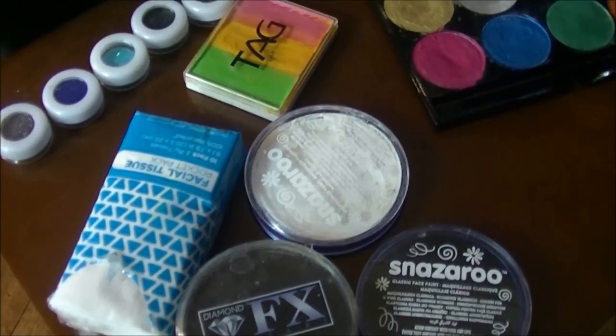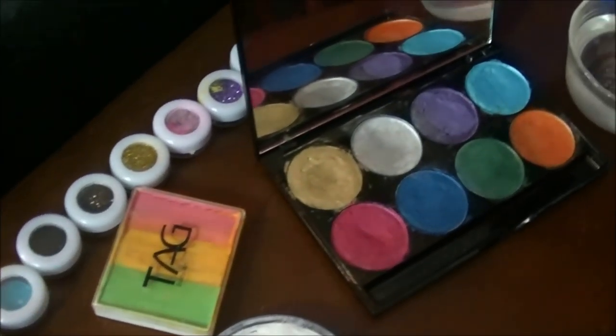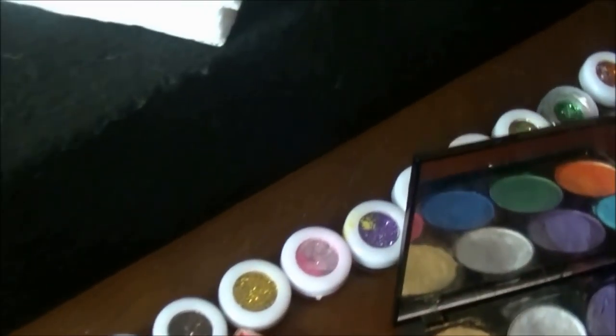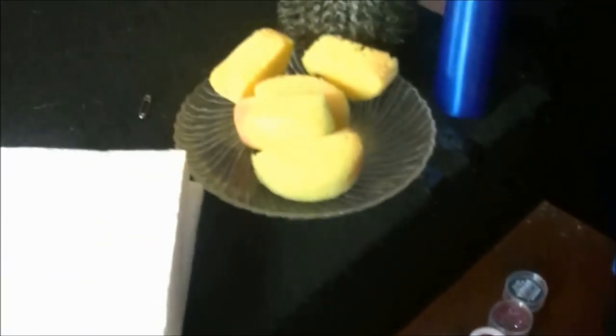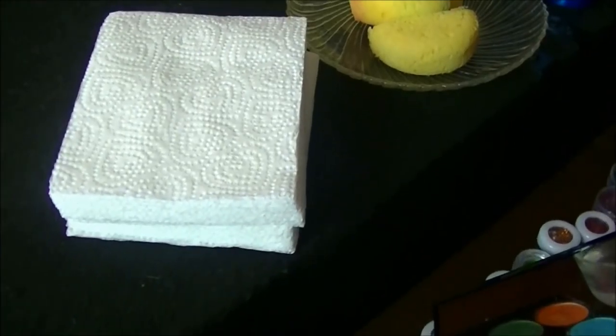Here are some of the products that we're going to be using today. We've got the Diamond Effects Black, the Snazaroo White, the Tag Split Cake, some Mehron colors right there. All these beautiful glitters that I found right off of Wish. I've got my brushes, my water, my sponges, a squirt bottle, and some napkins.